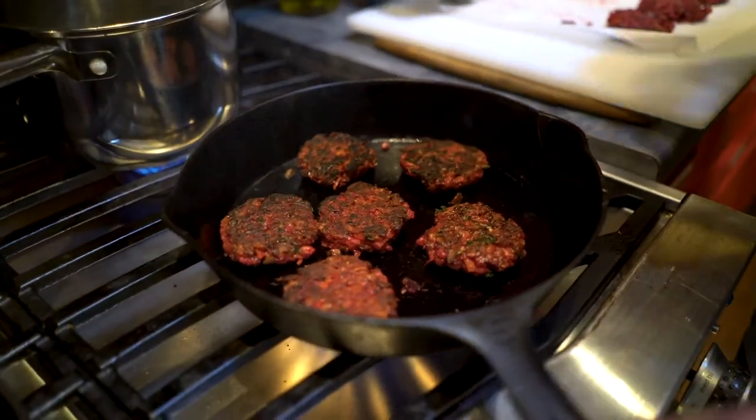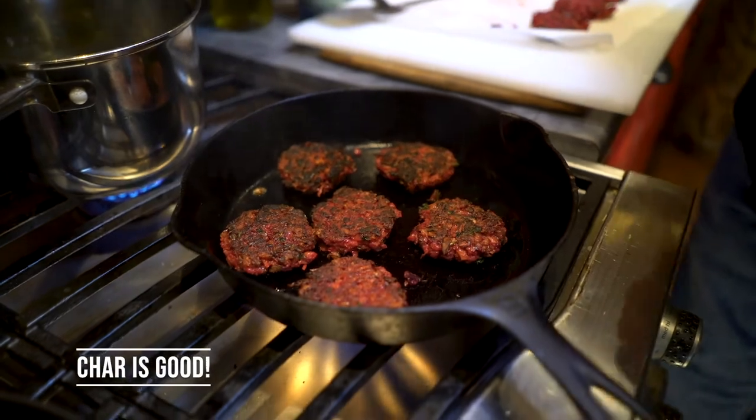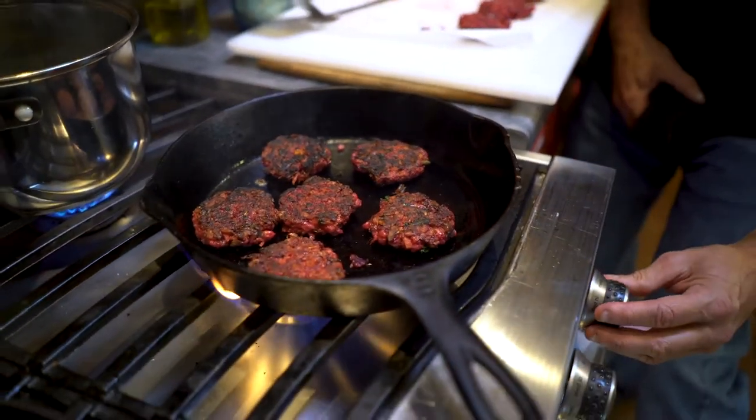That little char you see there is okay — beets have just a little bit more sugar in them, so they're going to do that. And that's what makes them so delicious — that's the best part.